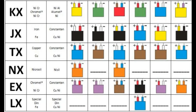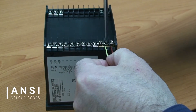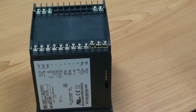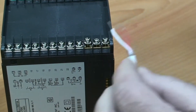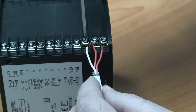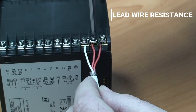Both RTD sensors and thermocouples have color-coded wiring, so make sure to comply with convention. In Australia, we use ANSI color-coded thermocouples, where the red wire is negative. 3-wire RTDs have two red wires and one white wire. The measurable resistance is between the white wire and either of the reds. The additional red wire compensates for lead wire resistance, ensuring a more accurate measurement.